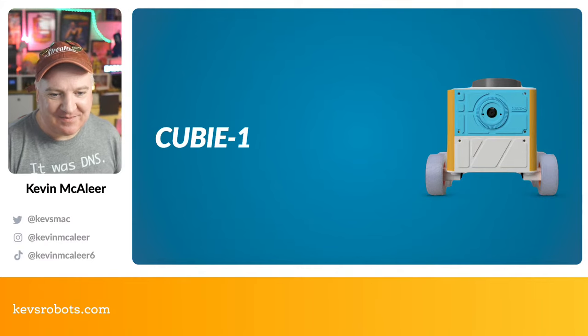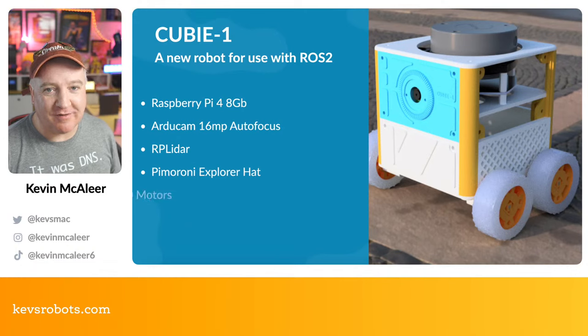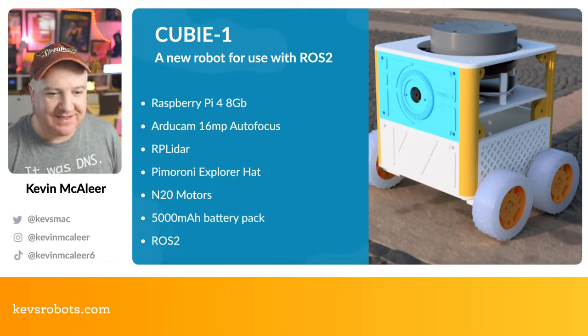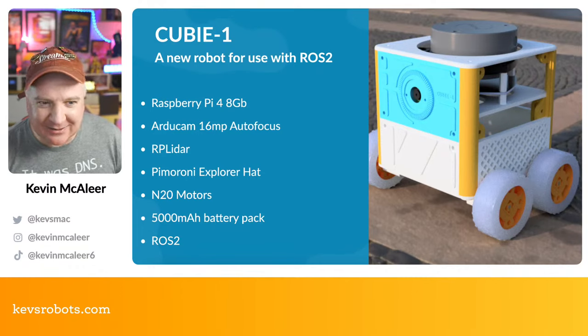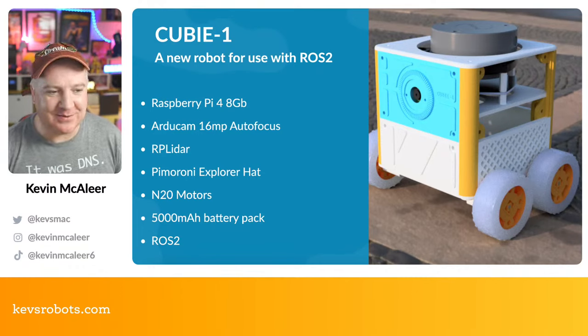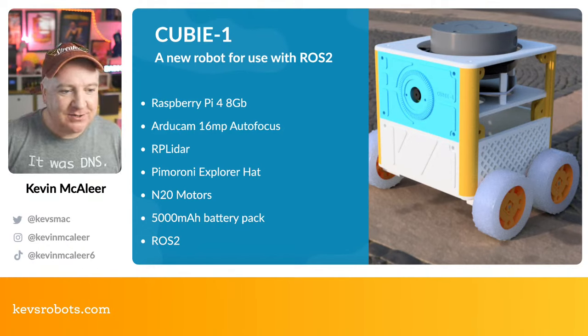QB1 is the new robot I've been working on over the past couple of days for use with ROS 2. This is a nice render I did in Fusion 360 — I didn't actually go to the middle of a desert, it's all computer-generated imagery. But I do have a real one next to me here.